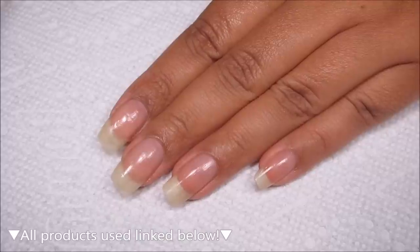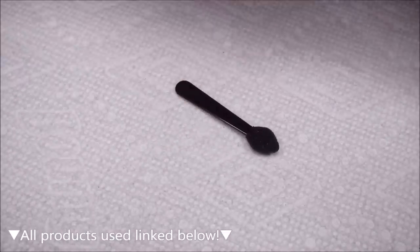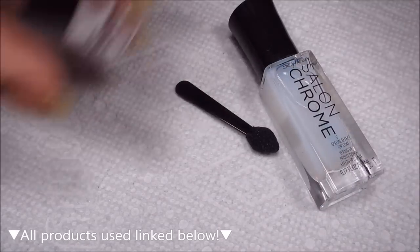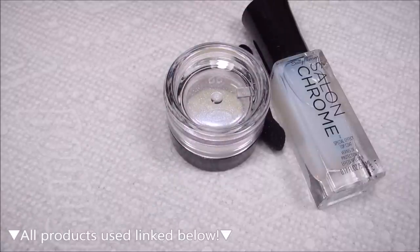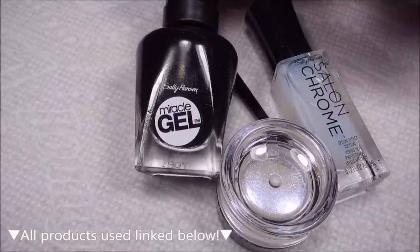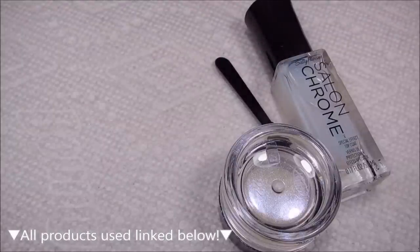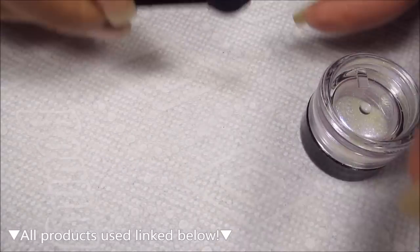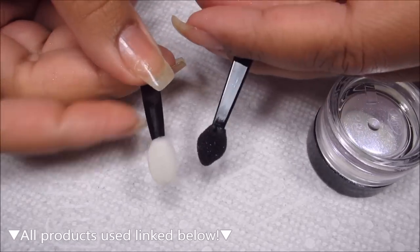For my third attempt with the Sally Hansen Salon Chrome, I'm going to be using the Peacock. Once again, inside the box we have the applicator, we have the special effect top coat, and we have the jar of powder. I'm not going to be following the directions today, and I'm also not going to be needing the special effect top coat. This little makeup applicator is kind of wonky, so I'm going to use one of my own.